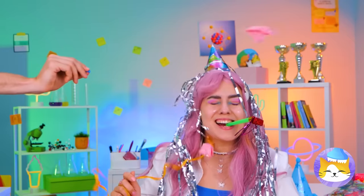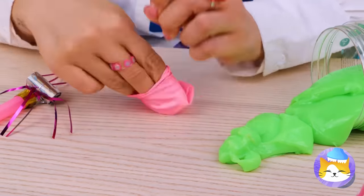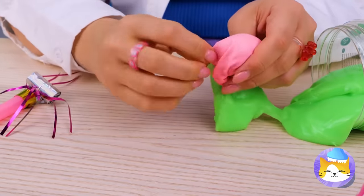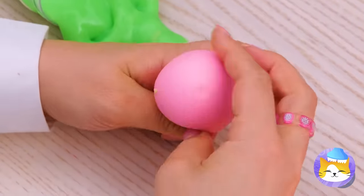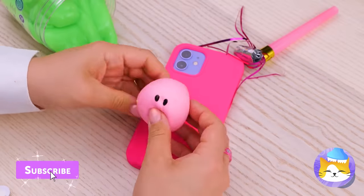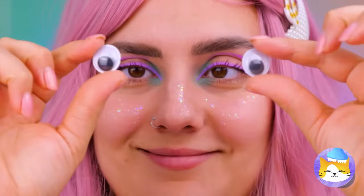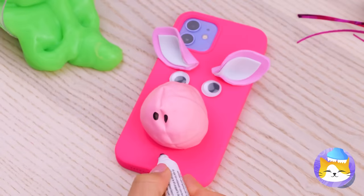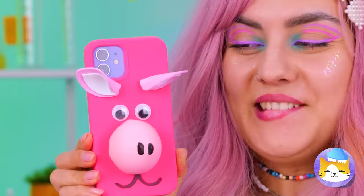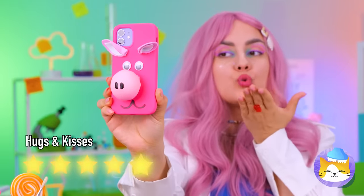Happy birthday — someone doesn't want a cupcake. We can make our own fun even with a popped balloon: fill it up, add some dots, and it's a charming little snout. Looks a little mole-ish — add some ears, eyes, and a smile, and it's a cute little pig. Now honk that cute little button nose.